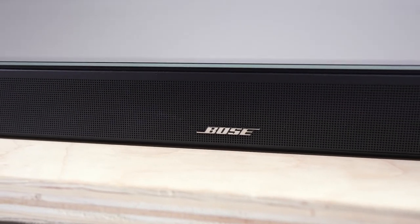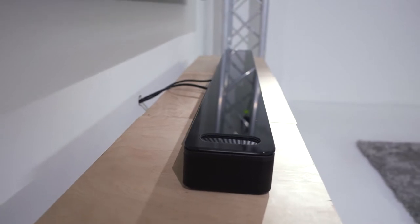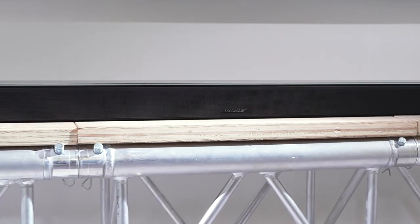Bose have engineered their speakers with something called phase guide technology, and this means that the sound comes from exactly the right place at exactly the right time. Even if what you're watching isn't mixed in Dolby Atmos, Bose have a technology called TrueSpace. TrueSpace up-mixes the sound to mimic a seven-channel surround sound setup of whatever you're watching.